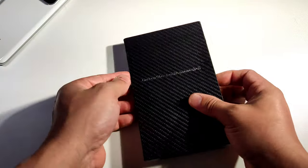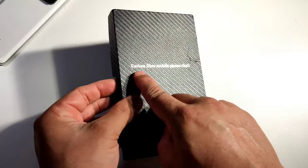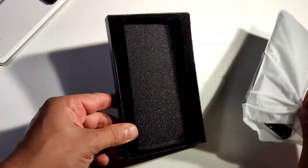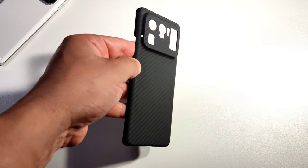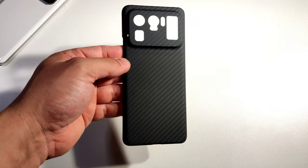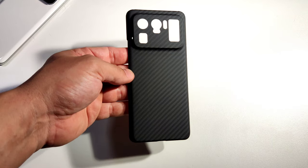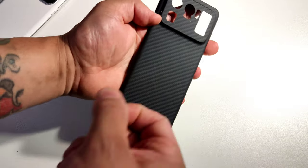Okay, put this away. Actually, that's how the box looks like — very, very light, and it says right there 'carbon fiber case.' Nothing else in there. Look at this guys, look how nice this thing is. It is so light. When I say light, this thing probably does not even weigh a gram, probably like half a gram, and it is actually real carbon fiber.